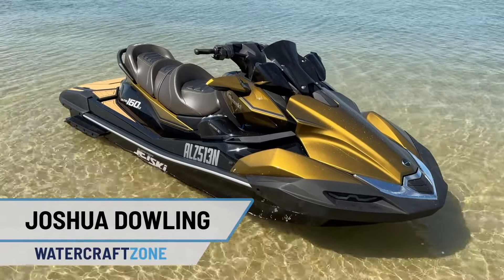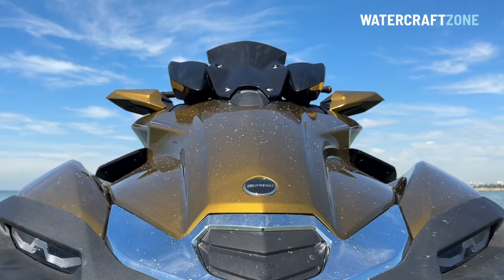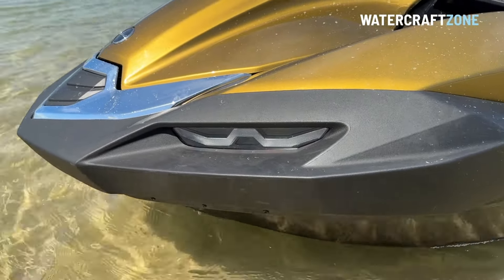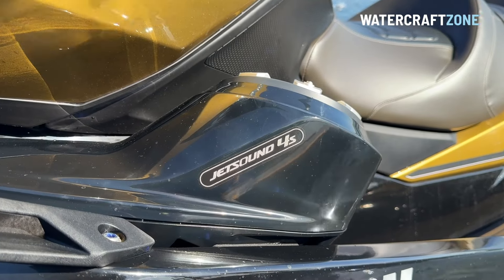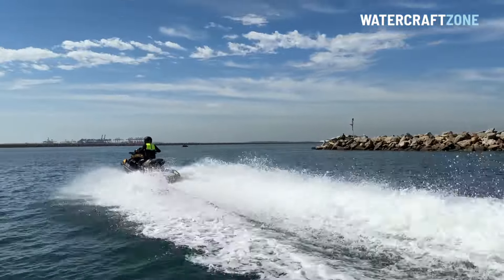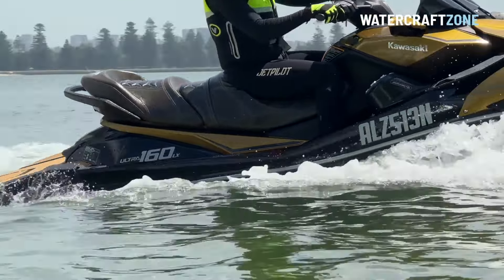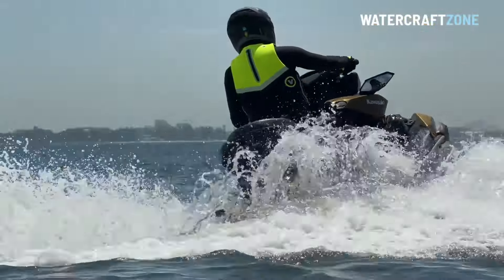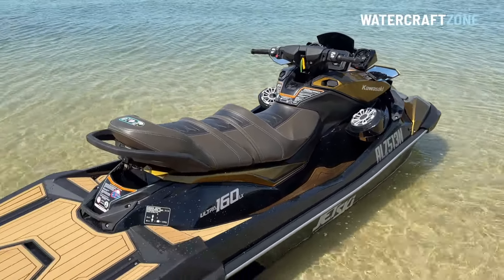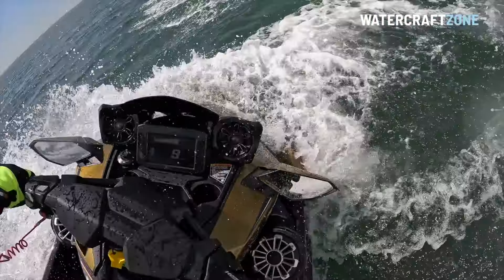The first major redesign for the Kawasaki Ultra 160 in 16 years has hit the water. This is Kawasaki's top-of-the-line non-supercharged model and brings the iconic brand closer to rivals such as the Sea-Doo GTX 170 and Yamaha FX-HO. While the Kawasaki Ultra hull remains unchanged from the previous generation launched in 2007, the top deck is all new and is the same as the flagship Kawasaki Ultra 310 supercharged model.